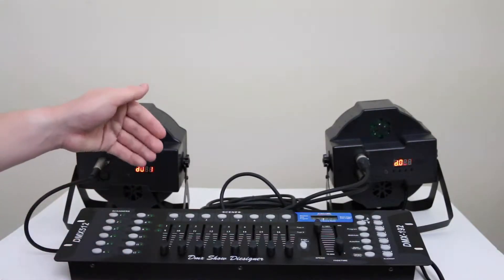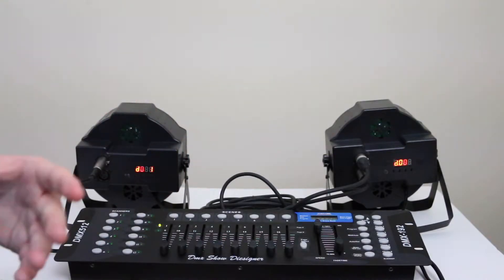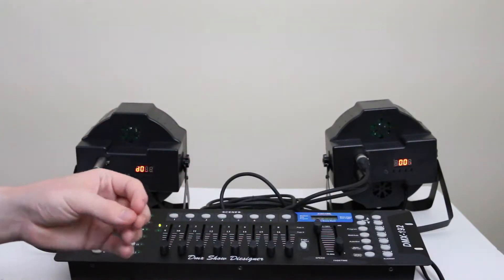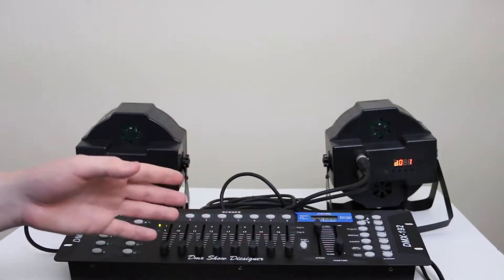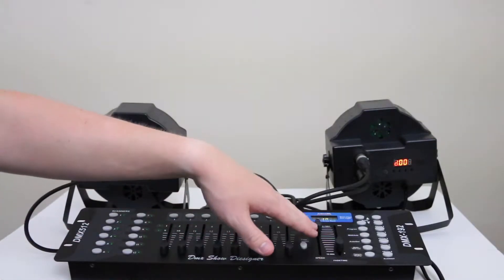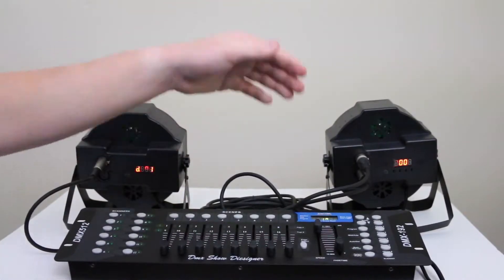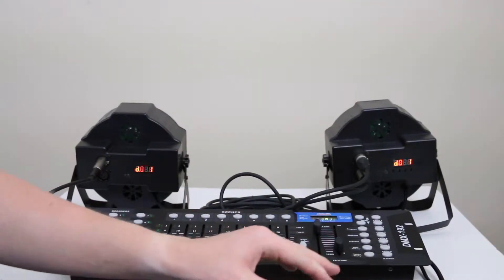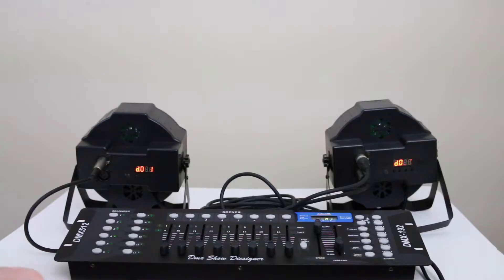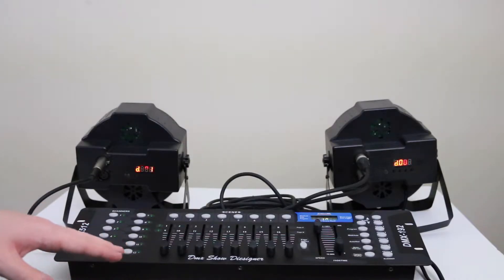On the top of the board we have the scenes, where I can program the lights to do things on their own — change from green to blue to red to white. You can go watch my unboxing of the board for more detail on that. I can also control the speed of the scenes and any fade time in between each scene, plus a bunch of other buttons I'll explain in that video.